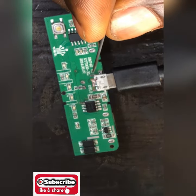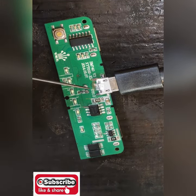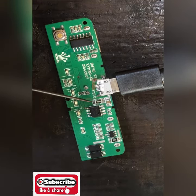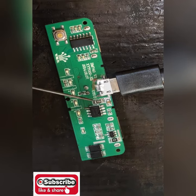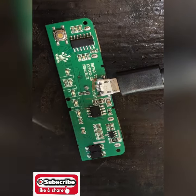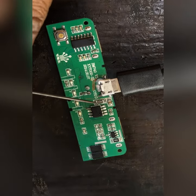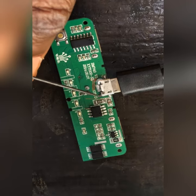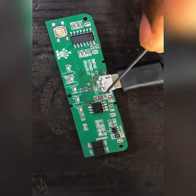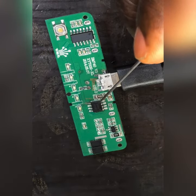If you take a very close look here, you will see the tracks of the plus going to this place, coming to this resistor, then going to this pin here. The voltage is coming here and the current from this resistor passes to the fourth leg of the IC. Hope you can see it very well — the fourth leg of this IC passes the current to the IC.